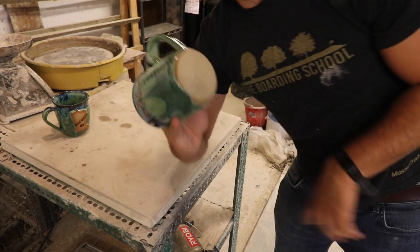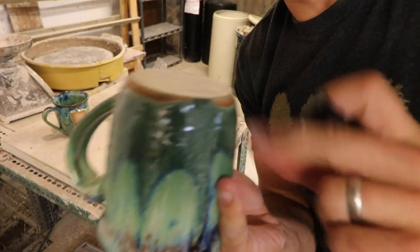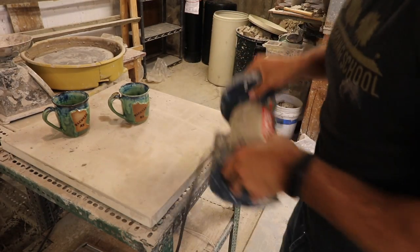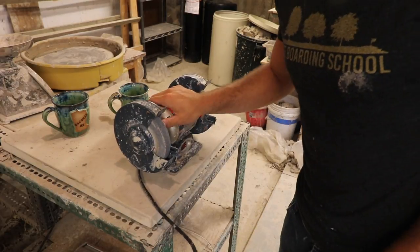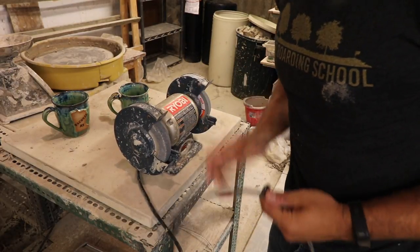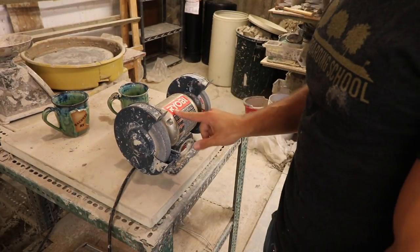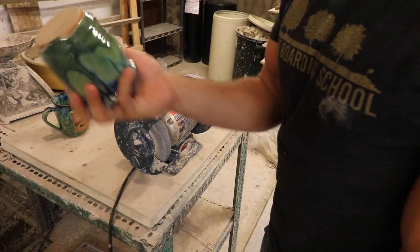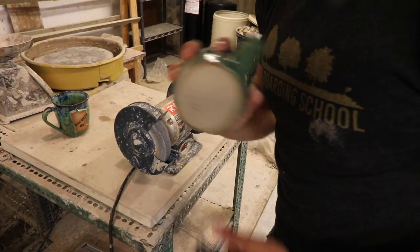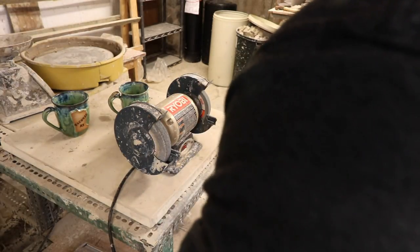We got the bottom of our mug with a little drip down there, and we just want to make sure we get that thing perfectly smooth. What we do — we have this fancy grinder. If you're a potter and you don't have one of these grinders, I would suggest getting one. I've gotten so much use out of this thing and it's Home Depot's brand — it was seriously like $30 or something. And I could sell one of these mugs for $25, so if I didn't have this thing I wouldn't be able to sell it. I would suggest getting a bench grinder like this.